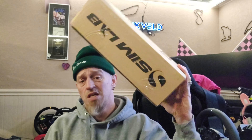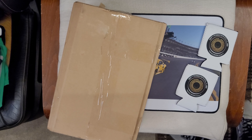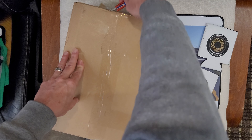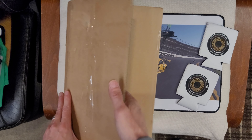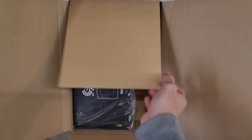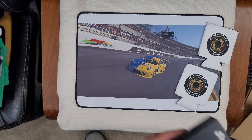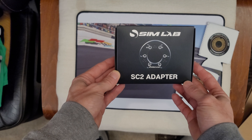We're gonna open something from Simlabs. Knife it open — slice, slice, don't cut yourself. Alright, open this box up. What's inside? So from Europe we've got a couple of things. Let's do this one — put this aside for now.